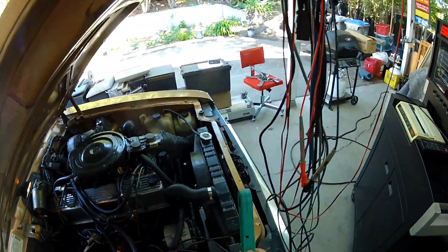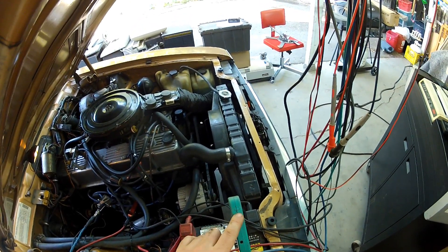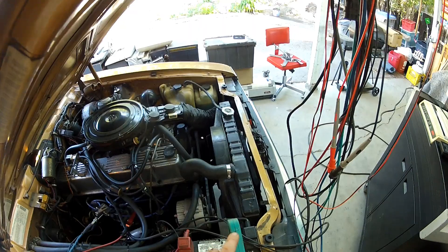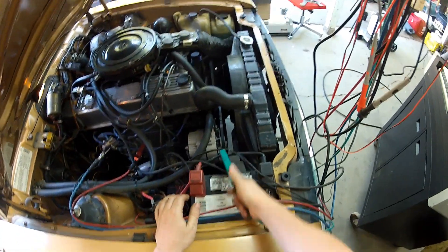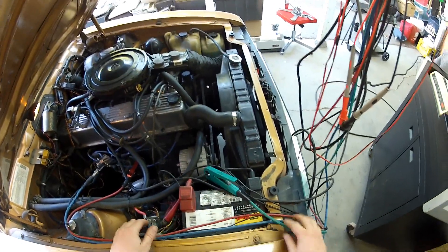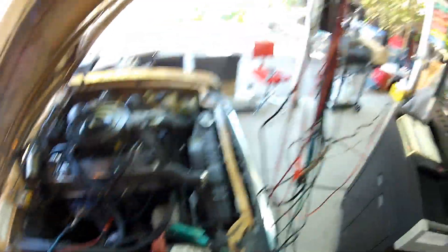The green amp clamp here has an arrow on it. The instructions in the manual say to have the arrow pointing towards the battery. That just clips there — that is the closest point over the battery. It doesn't specifically say on the engine ground.